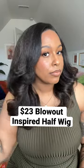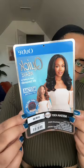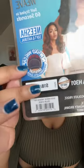This $23 half wig is giving a really nice blowout look. This is the Outre Nisha H301 in the color S1B30. I tried this wig in 2020 in a color number two and I wore it as a half wig, but today we're going to do some leave out.